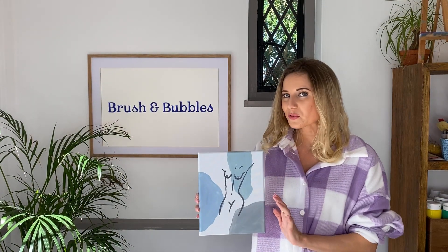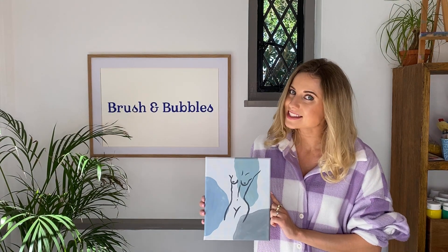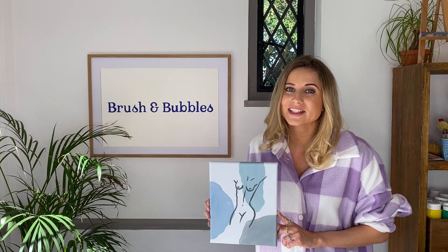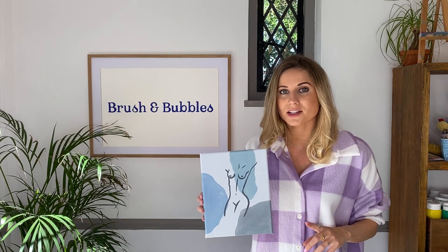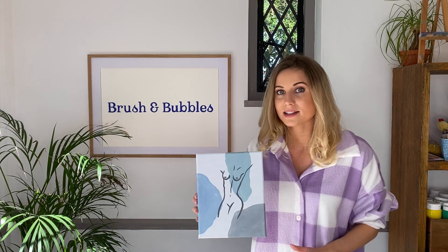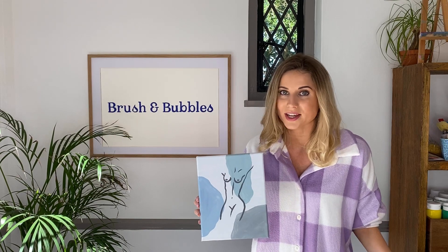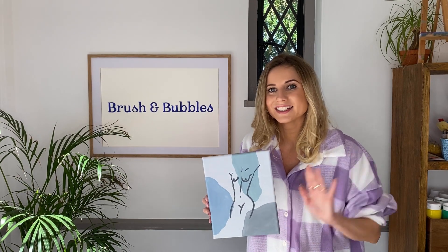As soon as you're happy with the figure you've drawn on top of your painting, you've completed your nude masterpiece! I hope you all enjoyed that. If you did, don't forget to give us a thumbs up and hit the subscribe button so you get a notification — we have so many different painting tutorials going live each week. Thanks everyone, and I hope to see you all again really soon. Bye!